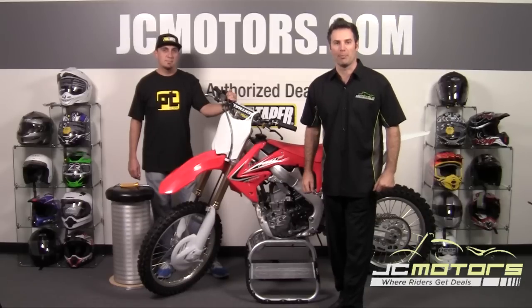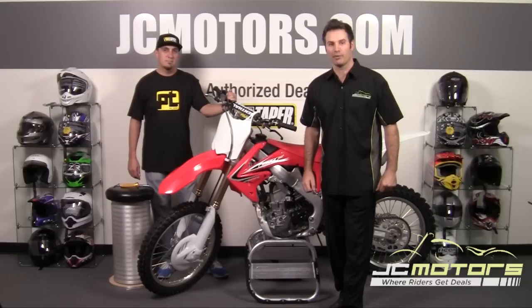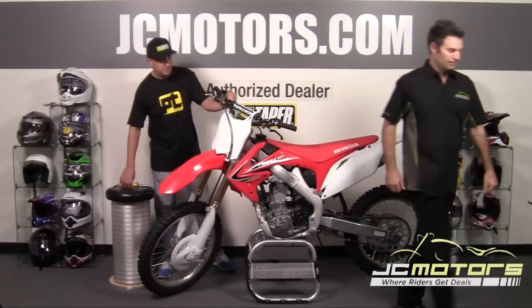Today we've got Mike Schmall from ProTaper showing you how to install a throttle assembly on this 2013 CRF250. Thanks, Clint.